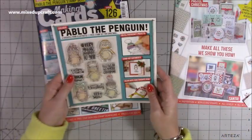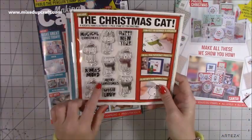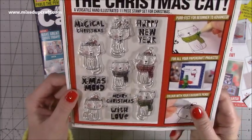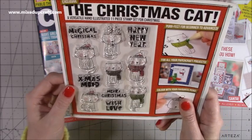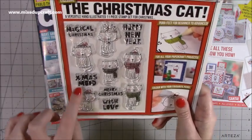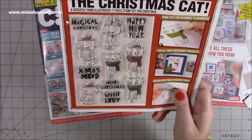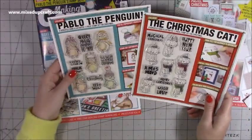I love that one with the little red car and the Christmas tree and the presents on top. But the stamp set from last month is really, really good — that's the Christmas Cat. You can get back copies online, so I'll share the links below. If you're a cat lover, you've got 'Xmas Mood,' 'Happy New Year,' 'Magical Christmas,' 'Merry Christmas,' and 'With Love.' So you get two nice stamp sets within the two magazines — I think that's great, and the inspiration is always really nice.